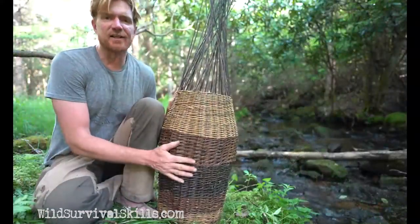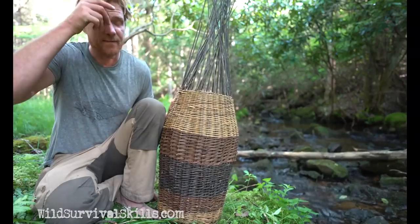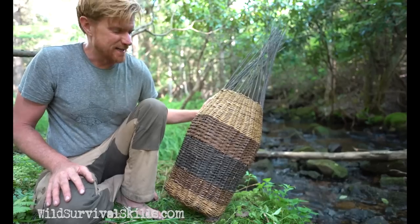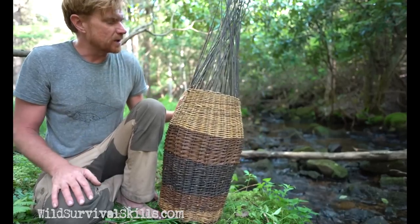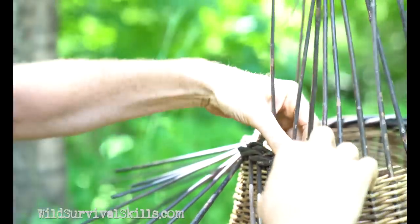Admittedly I got a little carried away with this — it was just such a nice day sitting out here by the river and up in that meadow, and I just kept going and made this thing much bigger than I need it to be. It's probably only going to get about half full of clay when I get into this cave. But all I need to do now is fold down these spokes to make a rim.